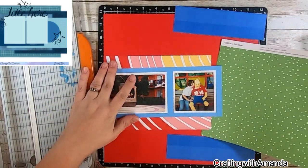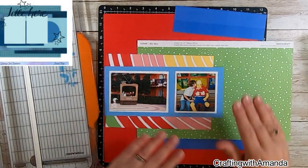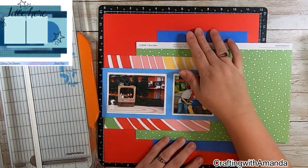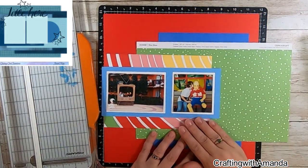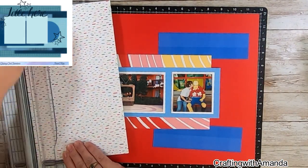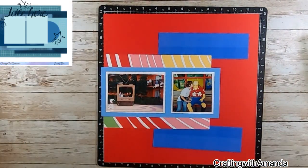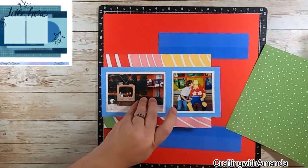Here I'm just straightening out the edge because I had ripped off a part of it, and I'm just kind of dry fitting. I really like this balance better for the photos — totally didn't end up that way. So you'll have to keep watching to see which side you like better — you can weigh in in the comments.